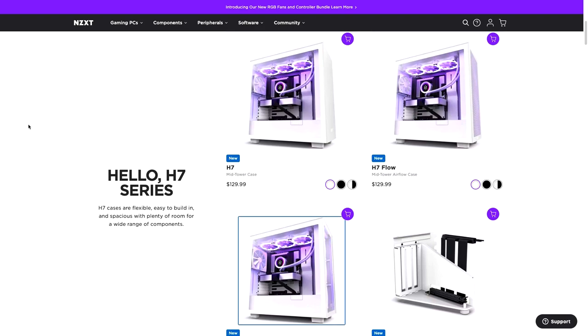They launched three new models: H7, H7 Flow, and H7 Elite. There is a case for everyone in my opinion, and I'm really impressed with the new design. So with that being said, let's talk about the NZXT H7 series.